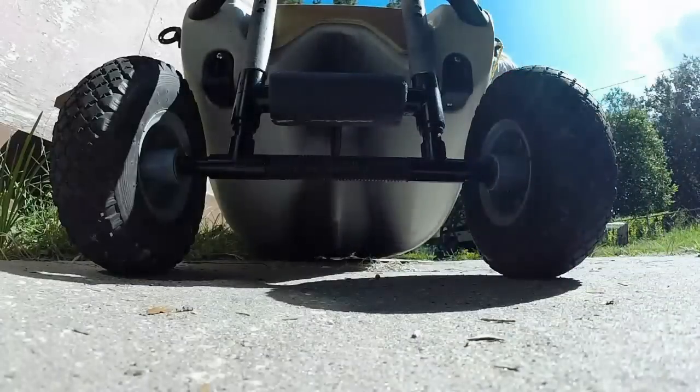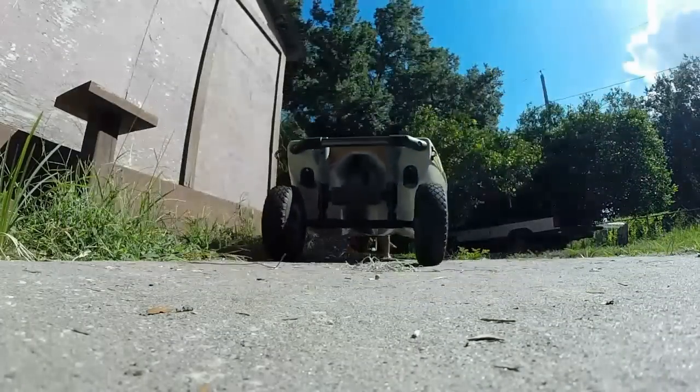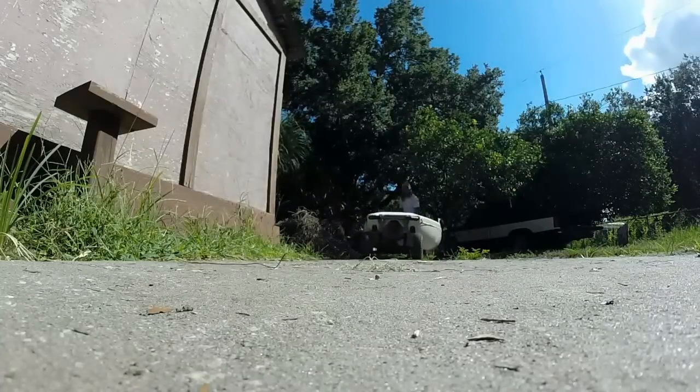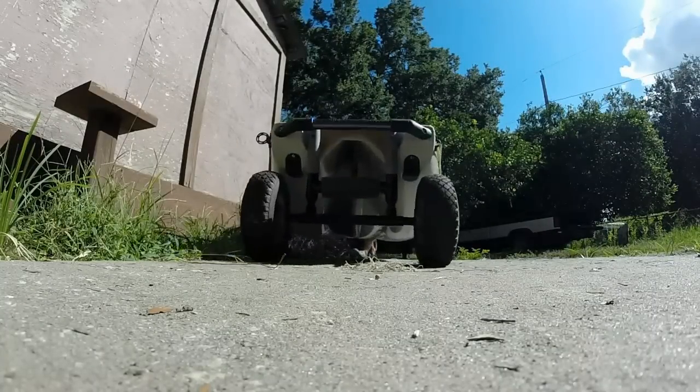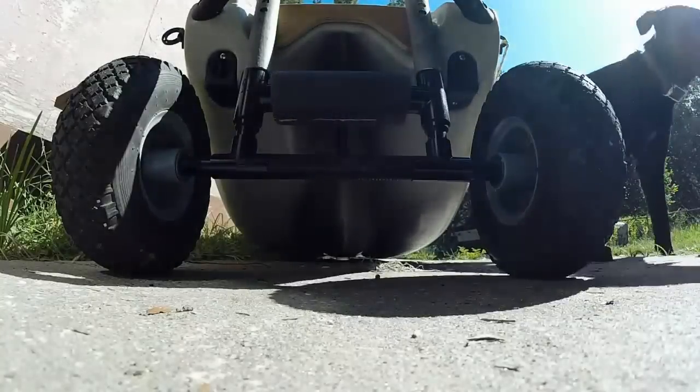Now it was time for the first test. The kayak actually rolled pretty easily — it wasn't as heavy as I thought it would be. But the pipes did flex a little bit, so it was going to need a little more support.